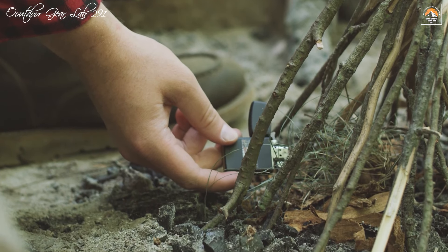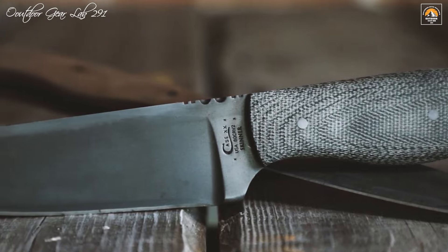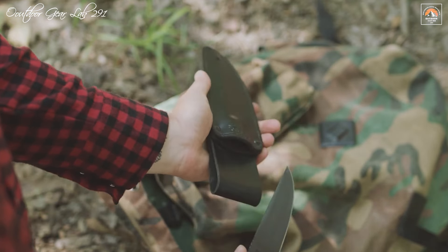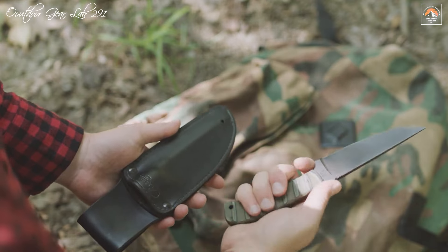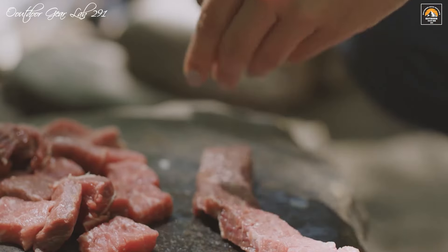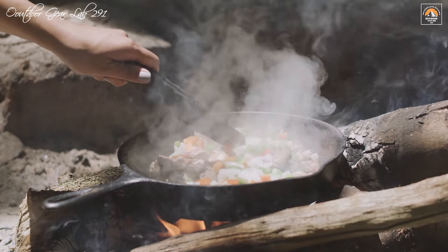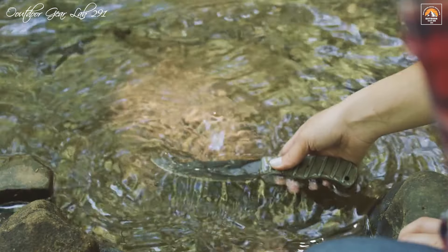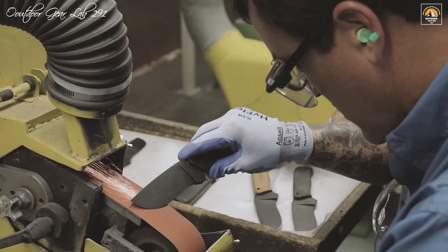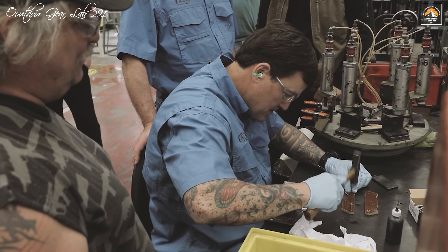The recurve blade, fashioned from robust one-quarter-inch 80-CRV2 carbon steel, boasts a skeletonized, full-tang construction that enhances its strength and durability. This material choice not only ensures longevity, but also provides an edge that can withstand rigorous use in demanding conditions. The knife's distinctive recurve design offers an extended cutting edge, allowing for deeper, more precise cuts, making it an exceptional choice for various survival scenarios.